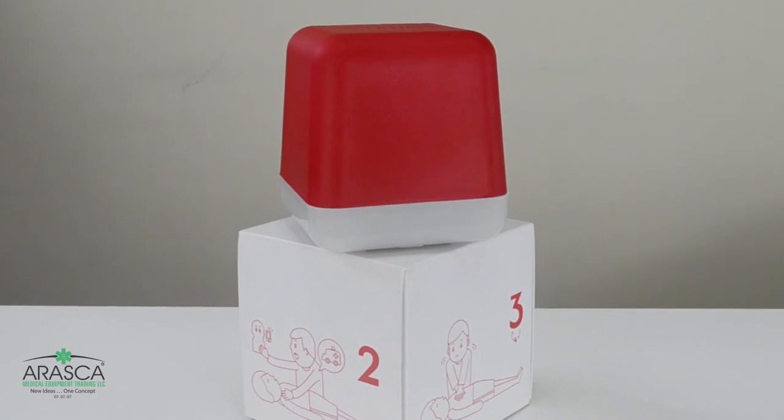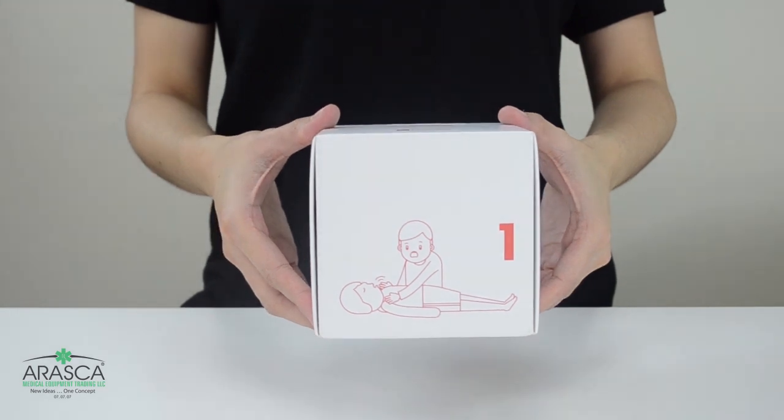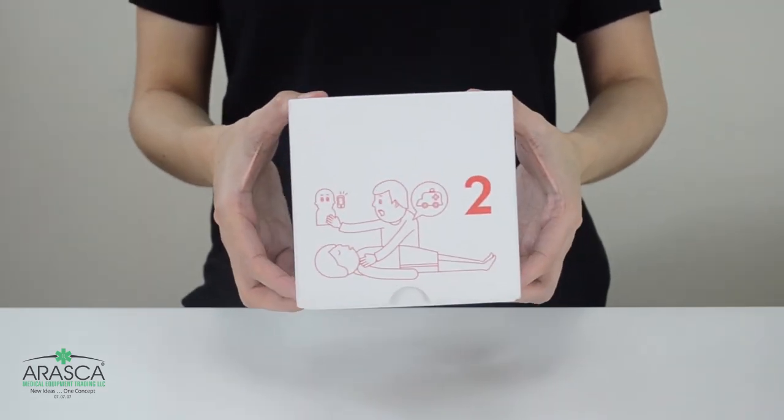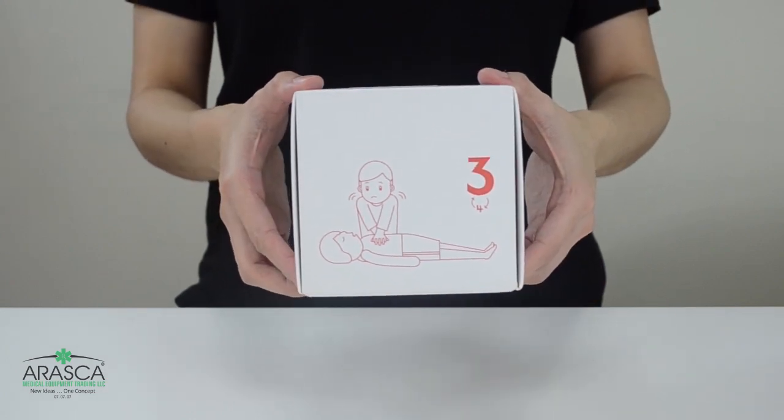The box of the CPR Cube guides the user with the steps to take before proceeding to CPR. First, check for a sign of life. Second, call for help. Third, give chest compressions and rescue breaths.